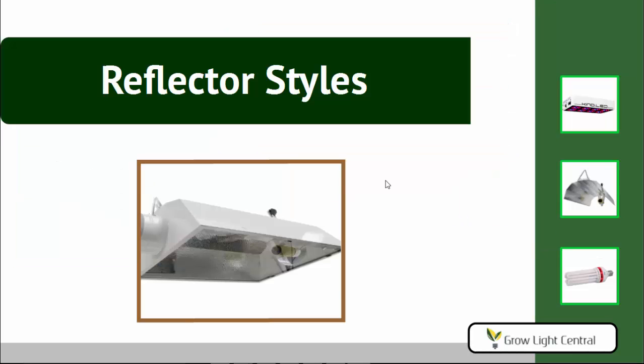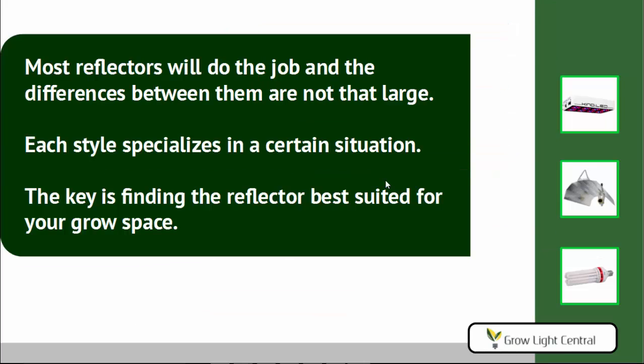Now let's look at the different reflector styles. Basically, most reflectors do the job and the differences aren't really that big, so this is not as critical as some people would have you believe. But each style does specialize in a certain situation, so if you have a certain growing situation, there might be one reflector that's a little better for the rest. The key is to find the reflector that's best suited for your grow space.